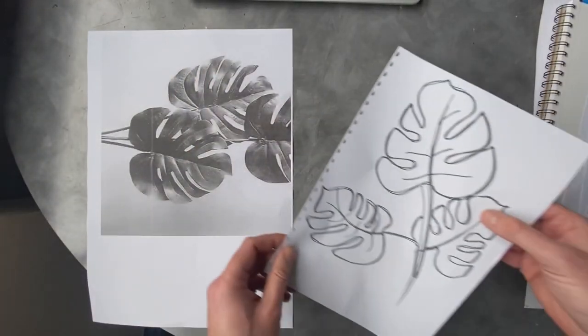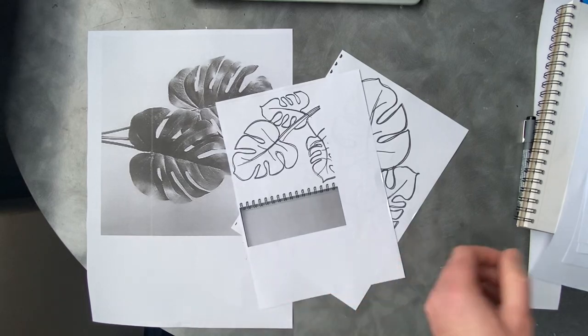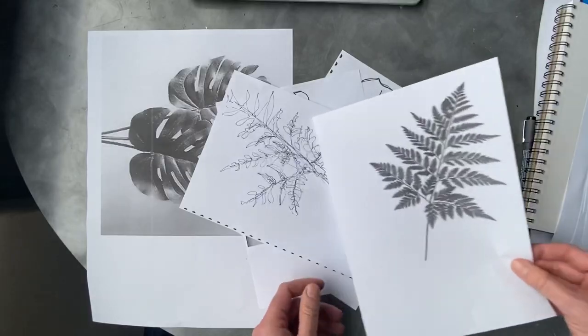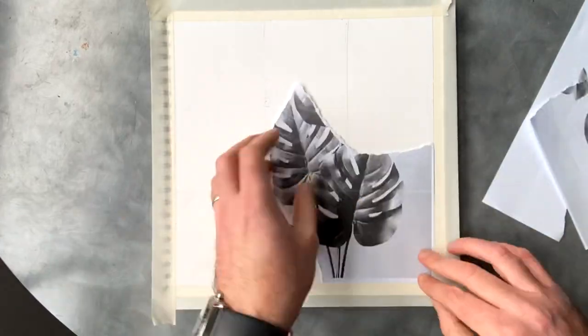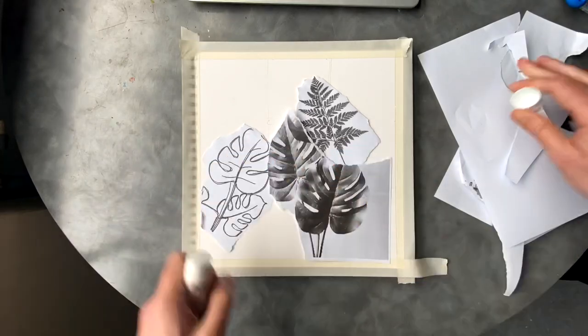The first transfer technique is photocopying. It's dead easy and really important — what you'll see is that I've photocopied the drawings at a variety of different sizes, so from one resource drawing I've been able to replicate the image multiple times. Here I'm going to use them as a background, placing some collage pieces together.